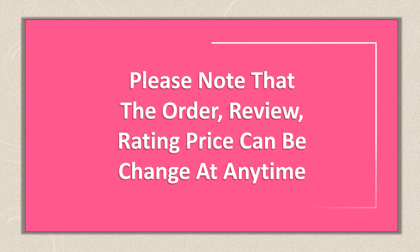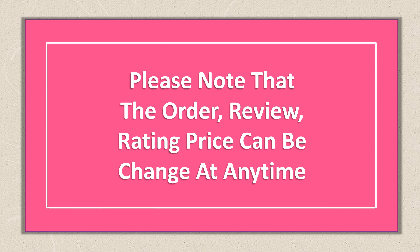Please note that the order, review, rating and price can be changed at any time. Let's get started.